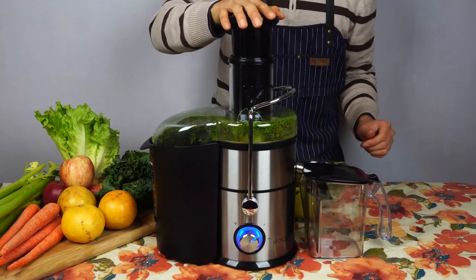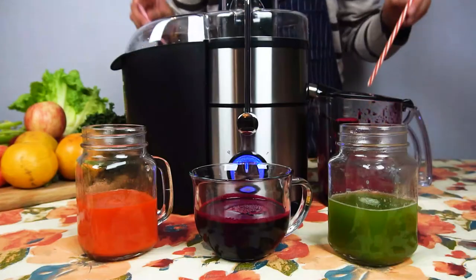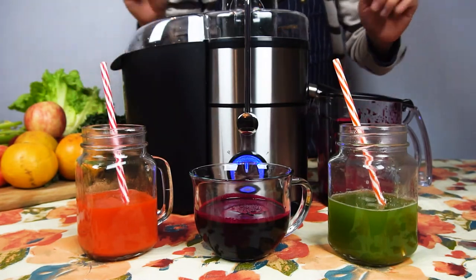The Koyos JE70 Centrifugal Juicer. Fast, efficient, and easy to clean for your healthy lifestyle.